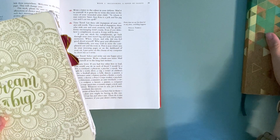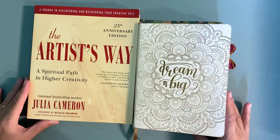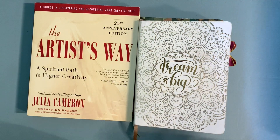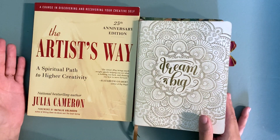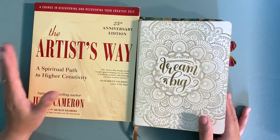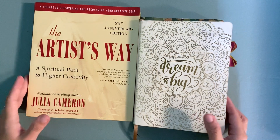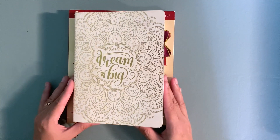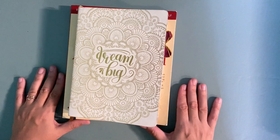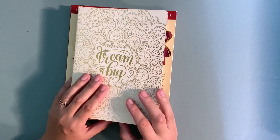So there you have it. If your question before watching this video was 'should I do The Artist's Way,' my answer is yes, you definitely should. If you've done it, let me know in the comments what changes you made after completing it. Have you done it more than once? I've only done it once, but I know people who've done it three, four, five, six, seven or more times. I at least want to do it a second time, and I look forward to it. Thank you for hanging out with me for this discussion and flip-through of the two journals.